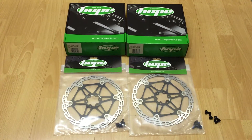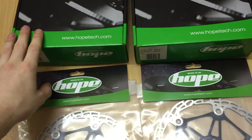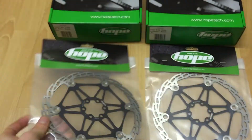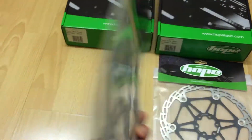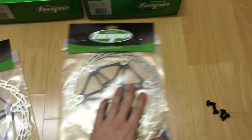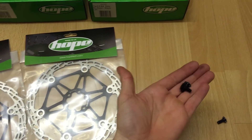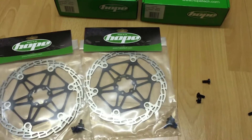Here's a look at a set of Hope Tech 3 E4 brakes. I've got the front and rear. I've got some floating rotors in black — these are 203s. And then I've got some extra dials in black. I'll get the brakes out and show you what they look like.